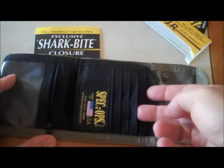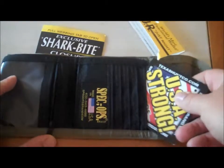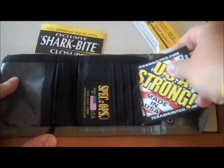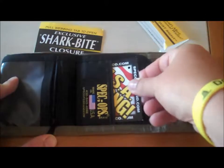You got your credit card holder here — two, three, four, five holders there.